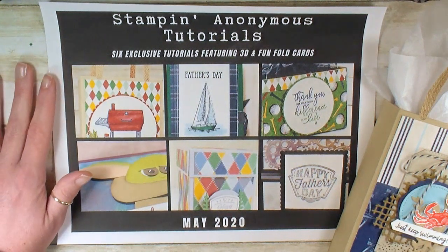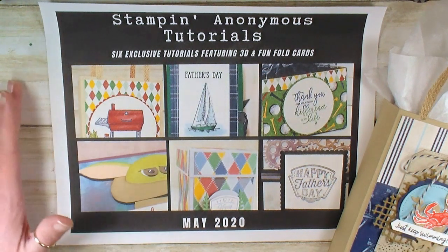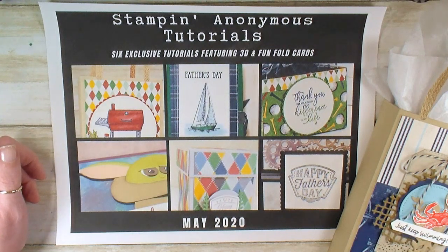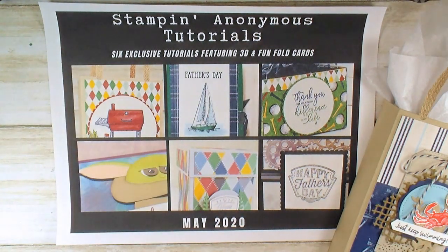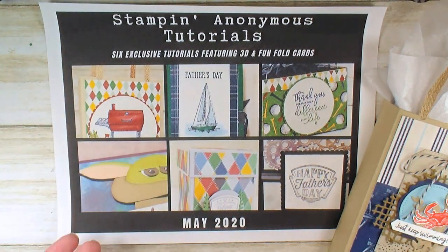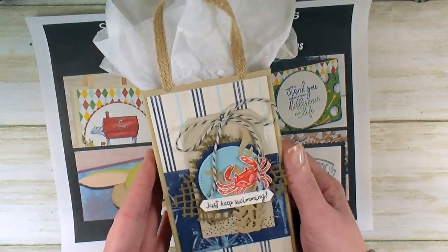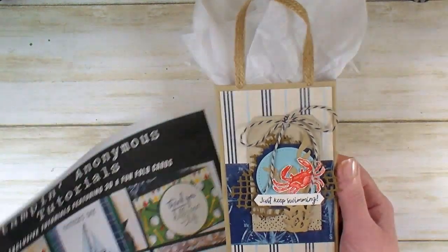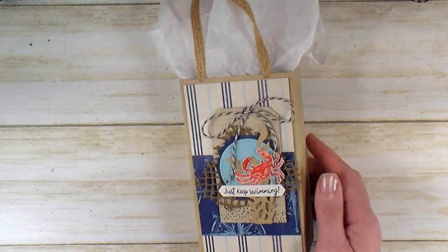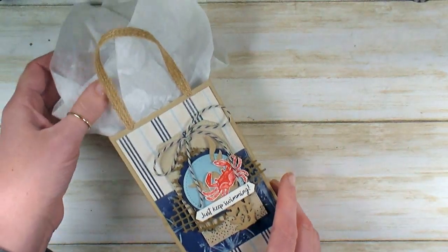Kitchenettes — that's my Stampin' Up team — demonstrators who are in current good standing, as long as you're active with Stampin' Up, will also get the six-pack of tutorials for free. Every month, six better-than-flat inspirations delivered right to your email. So this month's featured tutorial is this awesome gift bag. Each month, the Stampin' Anonymous tutorial stampers and I choose a tutorial to feature and show you how to make it differently.